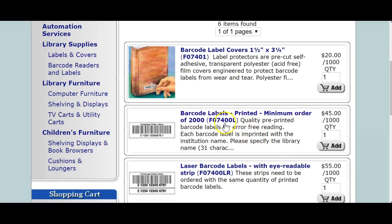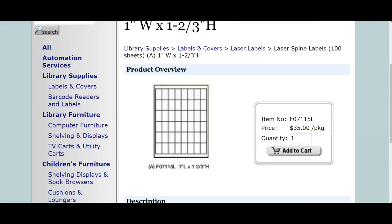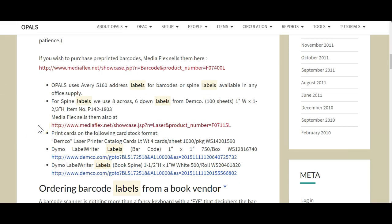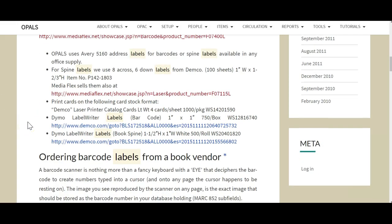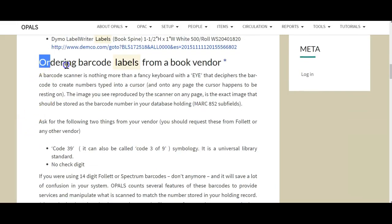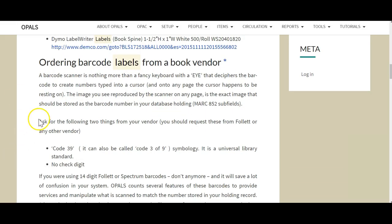In addition to blank labels, we offer pre-printed barcode labels that are a bit more expensive than blank labels, but are of a higher quality in both the adhesive and the laminate covering the barcode label itself. Clicking any links here will direct you to our product pages for labels, covers, and other peripheral items. Please review the section on ordering labels from a vendor, as this is very important to ensure that your labels will work well with OPALS, scanners, and many other systems.